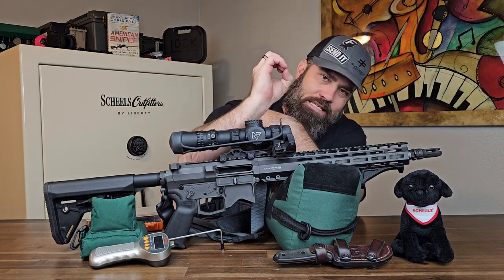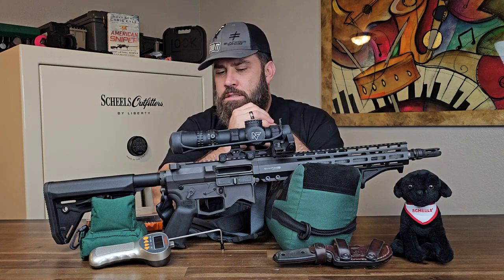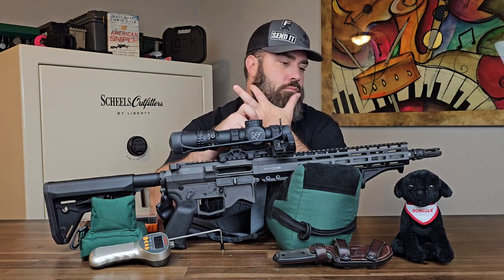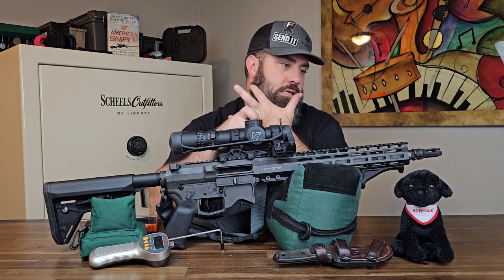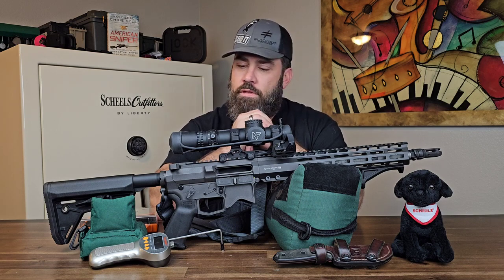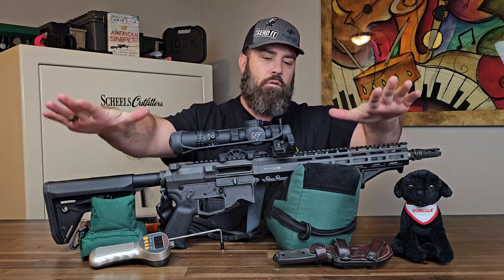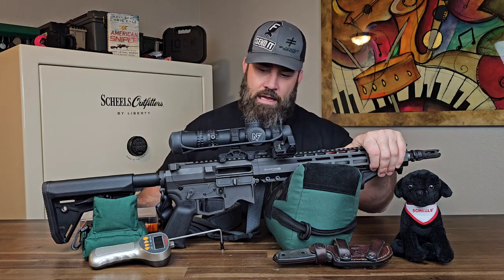Over a thousand rounds, I have had zero malfunctions, zero failure to feeds, zero failure to ejects. I've fed this rifle everything from really high-end match ammunition at 77 grain all the way down to low-end Russian cheap steel-cased nickel-coated ammo. I've shot it with and without a suppressor with zero issues. The price is a little high — just over two thousand dollars — but considering what you get, it's actually a bargain for a premium, grade-A firearm.